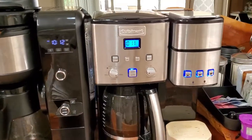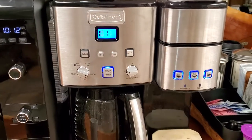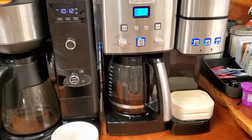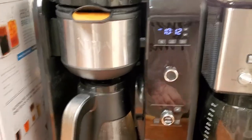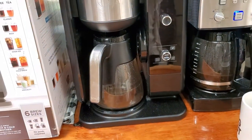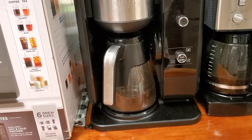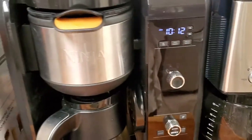I determined that the Cuisinart is junk and I'm sending it back — if you want to see why, watch that review. I ordered this Ninja right away because I want iced coffee, it's summer, it's hot.